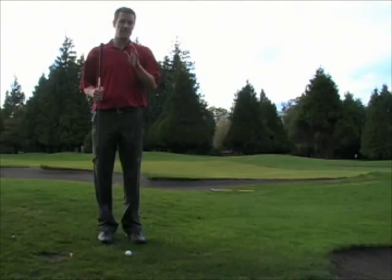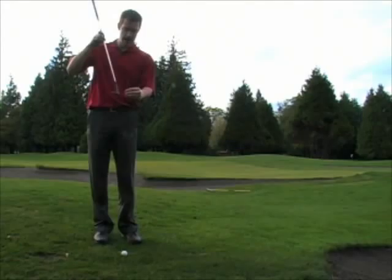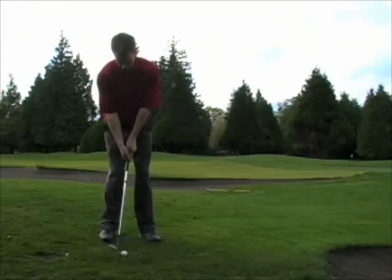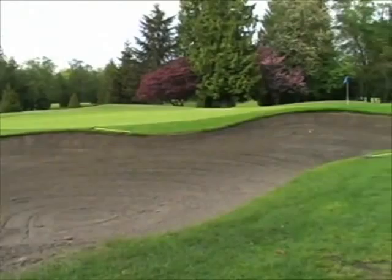That actually was a bit more of a shank. Sometimes when you're attempting to do a flop shot, what you'll do instead is a skull. Skull is a very ugly shot, and it means that you've hit the golf ball about halfway up the ball — halfway up the skull of the ball with the edge of your club. It's a very low, flat and running shot. Something like this. That's a skull.